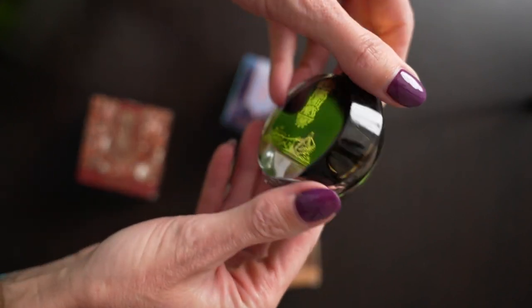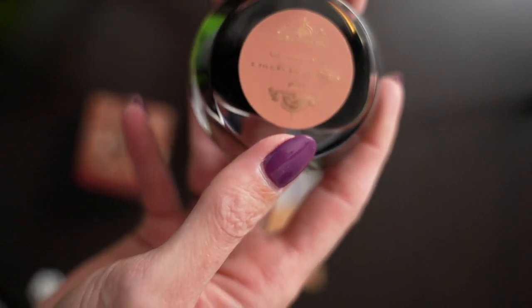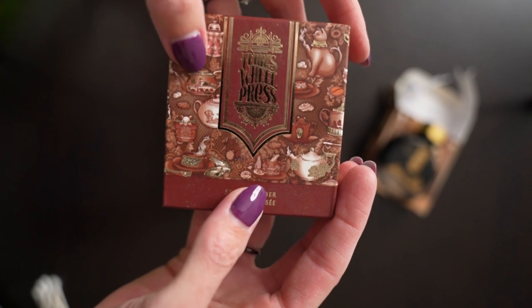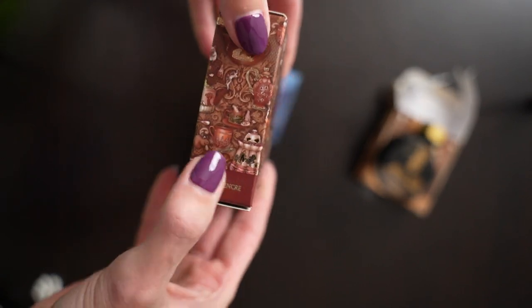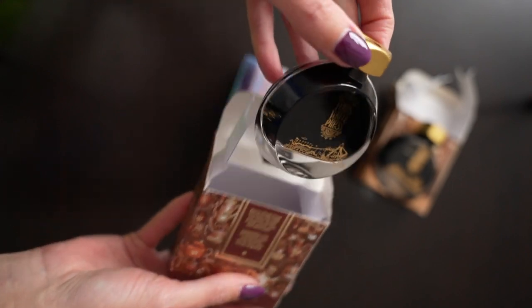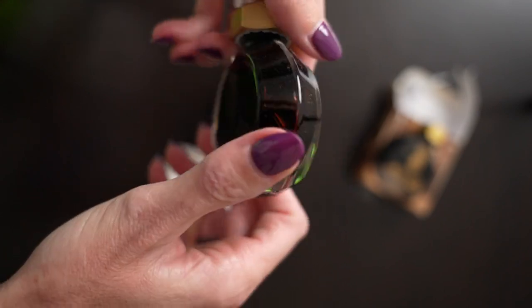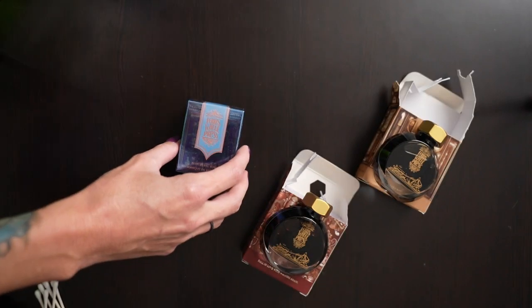Look at that bottle — what a beautiful color in there, and it's a shimmer! I love shimmers. We have 38 milliliters of Oyster Hour. The next color I picked up is called Steeped Umber — we have different types of teapots on this one. I didn't realize each box was going to have its own unique design, which makes these collectibles in my opinion. This one is a very dark, bronzy color — just gorgeous, and perfect colors for fall.